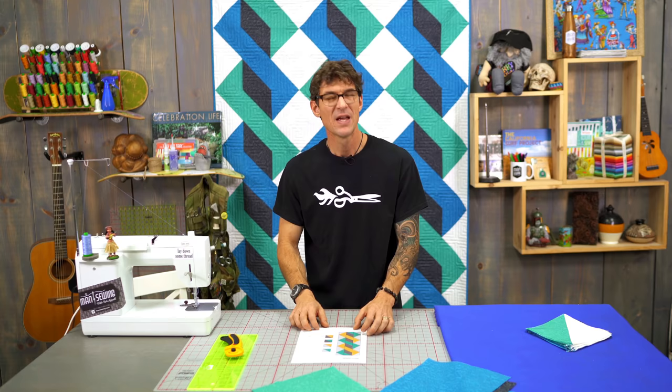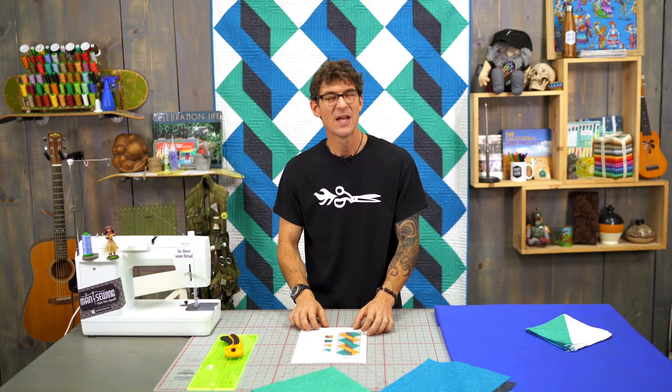If you're new to Man Sewing, one of the things I love to do is put a little free printable for you down in the description below. I often use it as kind of a pattern or a map, or to cover my mistakes as an insurance policy in case I ever give you the wrong sizes. So please take a moment, drop down in the description below, and print out the free printable so that you can follow along with both the diagram and the sizing.